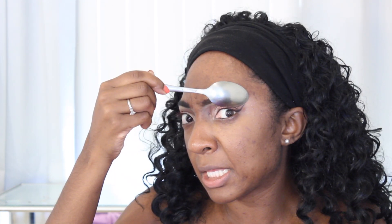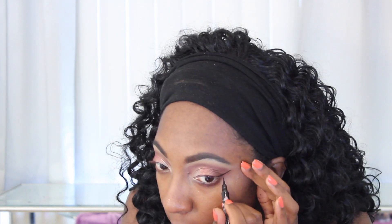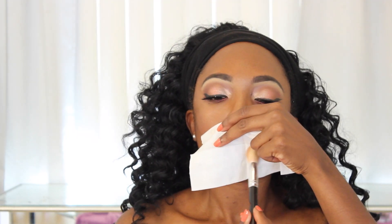Hi friends and welcome back to another makeup tutorial slash hack video where I'll show you some new hacks, like using a spoon to do your eyeliner, which was actually very interesting. I'm also going to show you how I get my lipstick to last all day when I want it to be matte and not budge. This is the final look, so let's jump right into it.